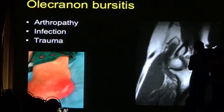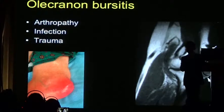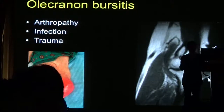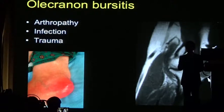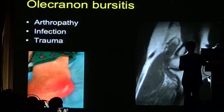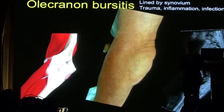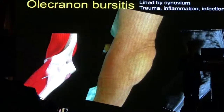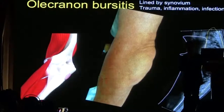Olecranon bursitis is a common condition involving distension of the bursa. Sometimes it can become infected and become very swollen. We are often asked to look at it to make sure there is no involvement of the elbow joint itself, because this is normally just an extra-articular condition. Usually when we see inflammation of the bursa, it is with synovial hypertrophy rather than simple fluid — typically thickened material filling the olecranon bursa.